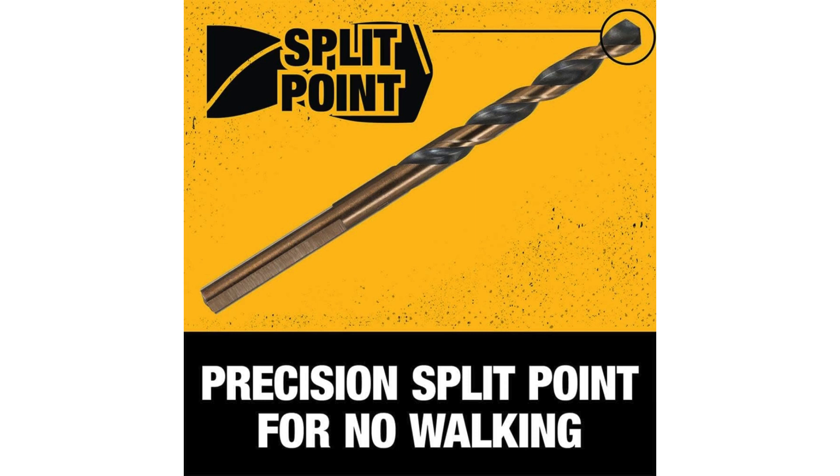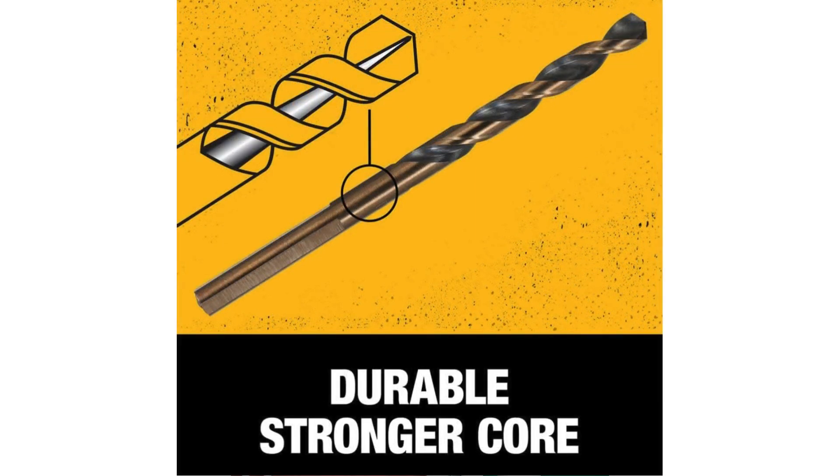Durability is paramount when it comes to drill bits, especially if you're tackling challenging projects. Dewalt's reputation for quality precedes them, and these bits live up to that standard. Constructed from high-speed steel, they exhibit excellent wear resistance and maintain their sharpness even after extended use. Whether I was boring through hardwoods or tackling softer plastics, the bits held up admirably, minimising the need for frequent replacements.